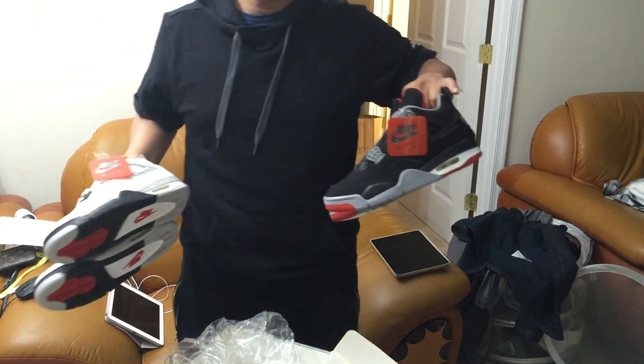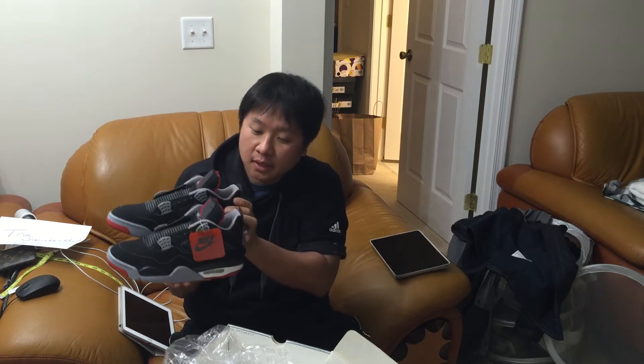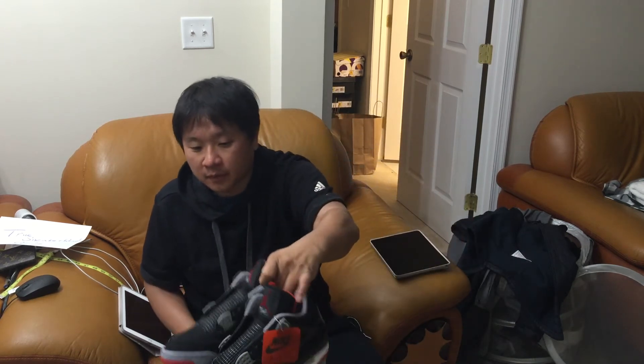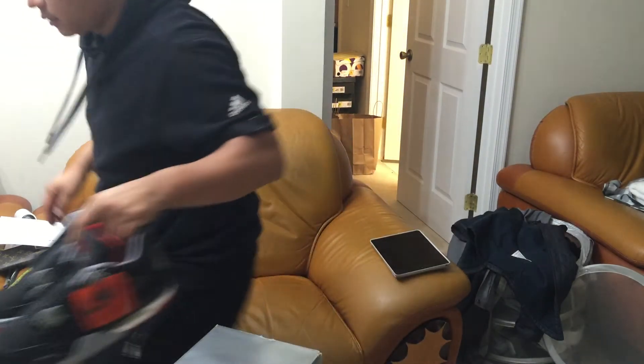That's my video number 20 — review of my Bred 4s, I mean Black Cement 4s. I'm very blessed. Thank you, Alex Colazzo. This is just crazy awesome. I also want to talk about some reselling — I'm reselling some women's NMDs over there, let me show you.